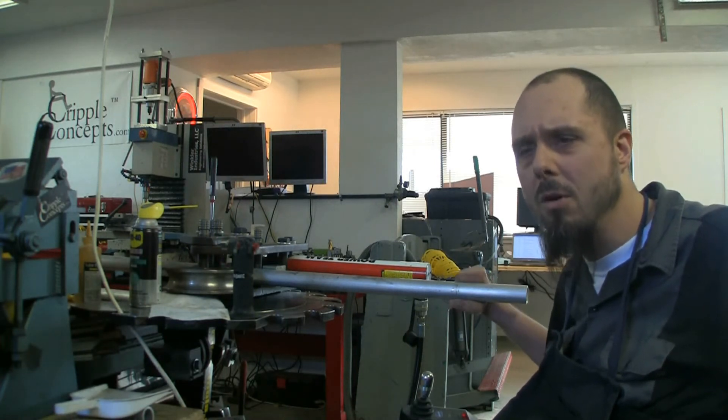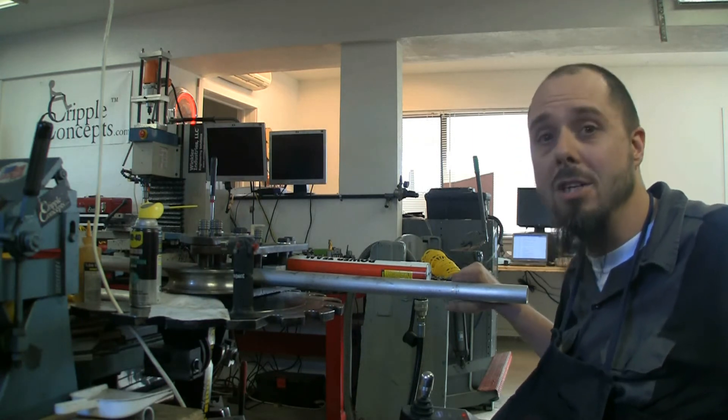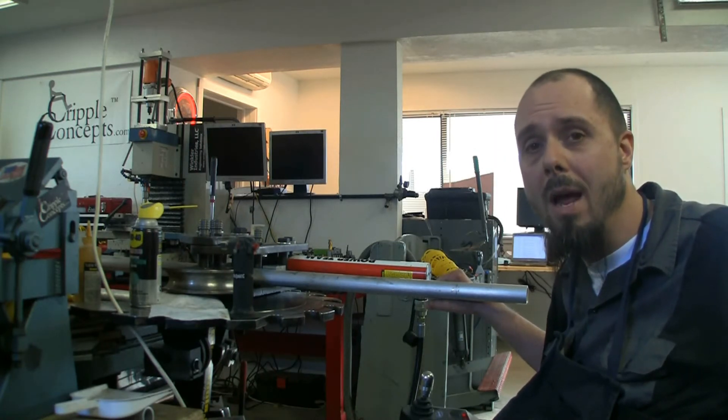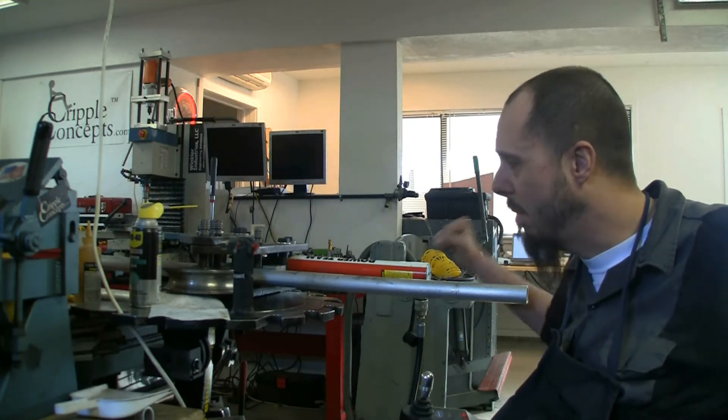I started doing a little bit of research and found conflicting information all over the internet — imagine that, the internet isn't all the truth. So I decided to try it. I already paid for the aluminum and I have a torch, so I figured I'd give it a whirl. Just a little bit of background: